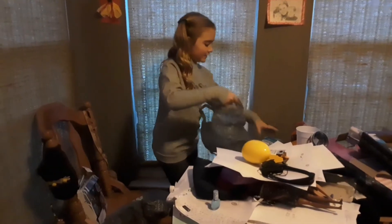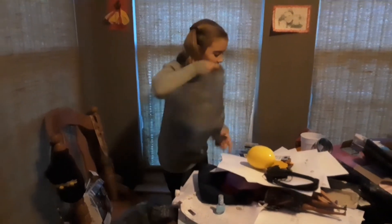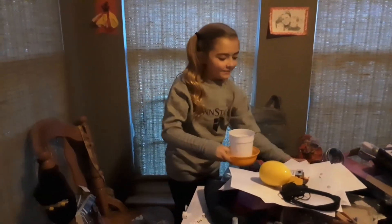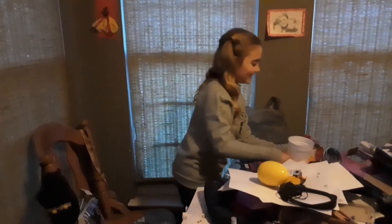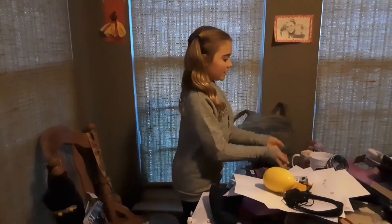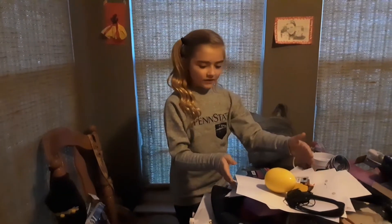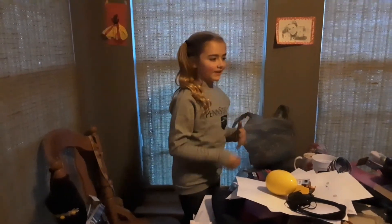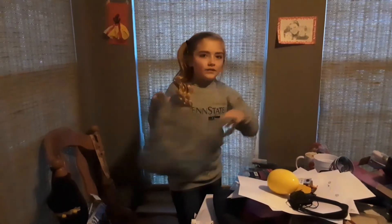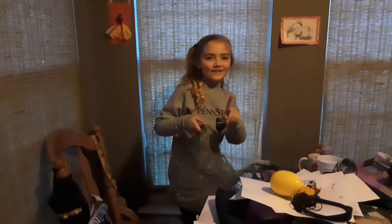So let's start. By the way, if you have any cups or anything like that, you can just put them in an area. Sometimes when I'm cleaning, I put my dirty dishes over here, I put my papers over here — I have a place for every little thing to go. But first I'm going to start off with the trash. I'll see you guys in just one second.